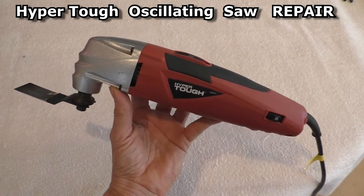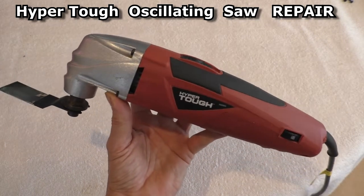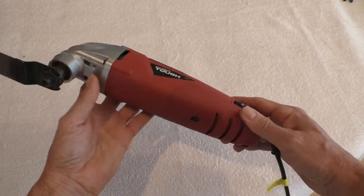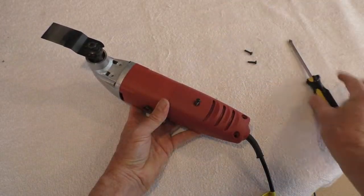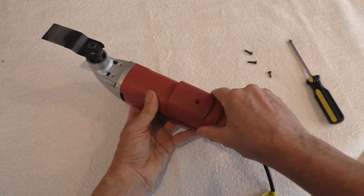In this video, I'm going to try to repair a HyperTough oscillating tool. This thing went totally dead while I was using it. I removed these three screws and removed this back plate.